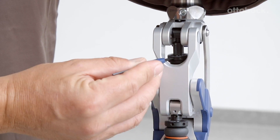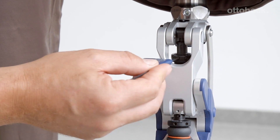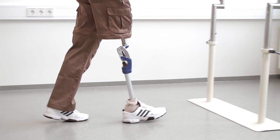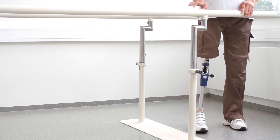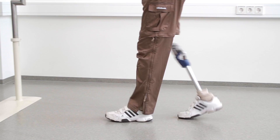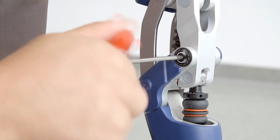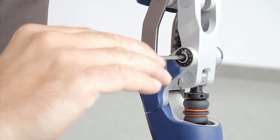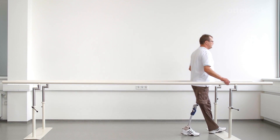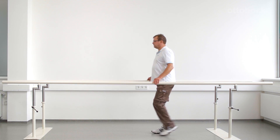During swing phase, the spring effect of the extension assist prevents the knee from flexing too much. The extension assist is adjusted by turning the upper adjustment ring. A spring tension that is too tight will cause the knee to flex too little and the shank will swing forward too quickly, resulting in a hard extension stop. When adjusting the swing phase, remember that the extension assist and swing phase friction influence each other. Ensure that swing phase friction is increased only in small increments; otherwise, the knee joint may not reach full extension due to high friction at the axis, and heel strike will occur with a flexed knee.